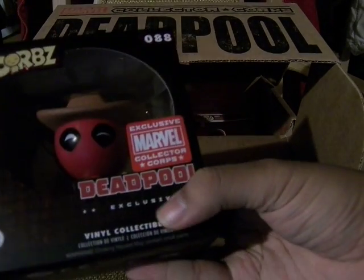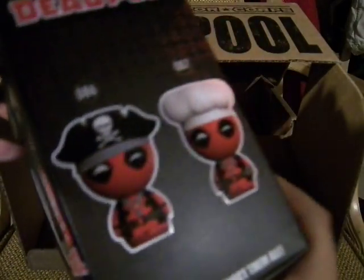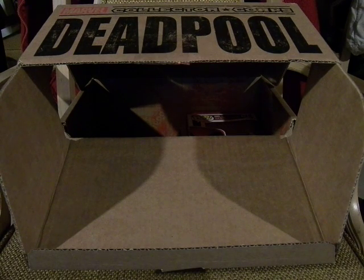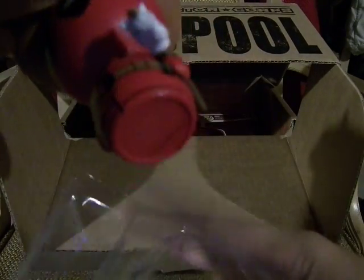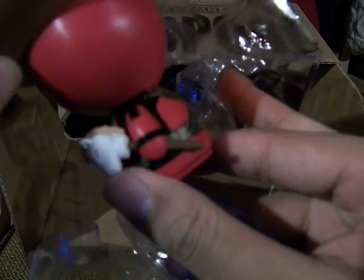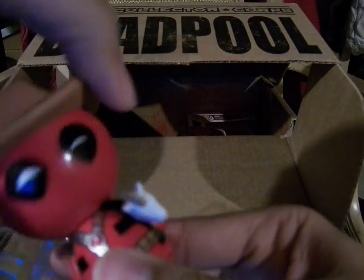The exclusive Marvel Collector's Corps Deadpool exclusive. This is Deadpool cowboy version — you can also get him as a pirate or as a chef. It's in the tri-shell packaging, and he's holding his little pony stick. He's smiling a bit, and the head moves along with the hat, so that's pretty cool.